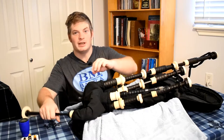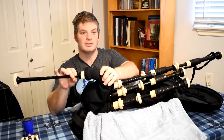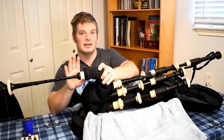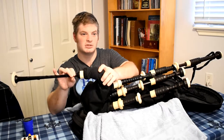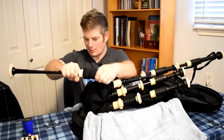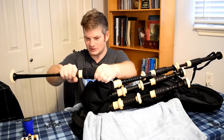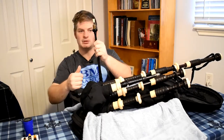The first thing I'm gonna do is take the chanter out of the stock. If you do not have a chanter cap for your chanter, I would keep the chanter in the stock so that it keeps your chanter reed safe and prevents it from chipping. But because I do have a chanter cap, I'm gonna take the chanter out of the stock and I'll put the cap over top of it so that the reed doesn't get chipped.